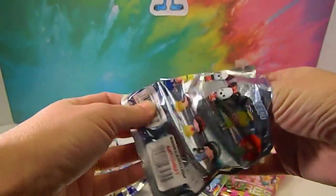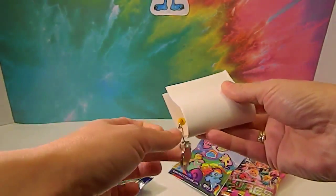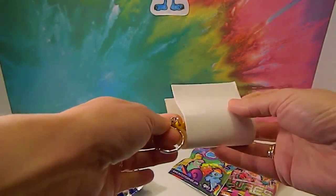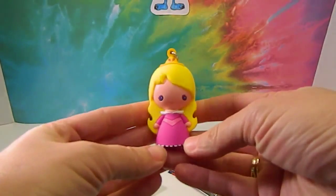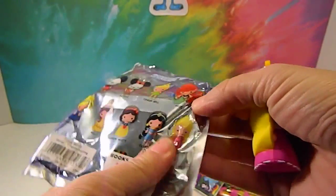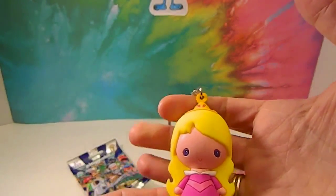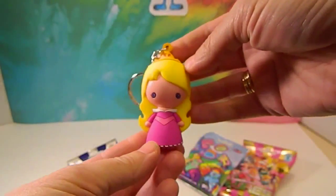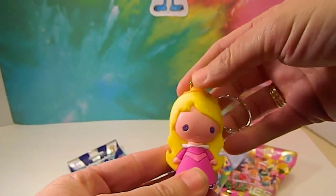This one's half off because somebody had previously opened it. Let's see what we get. It's got yellow. Oh, it's Aurora! Hey, Sleeping Beauty! And you know what — she was hidden on the side of the package. She tricked us. Very cool. She's cute.